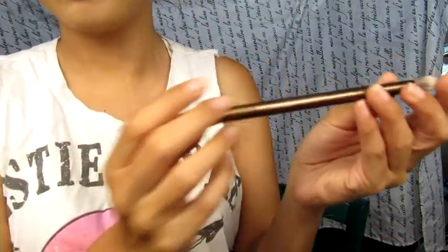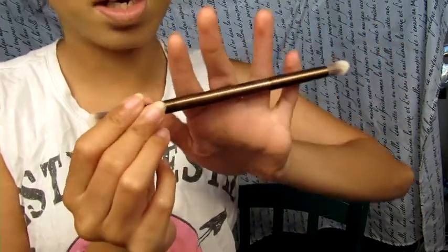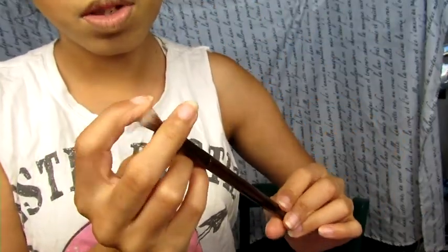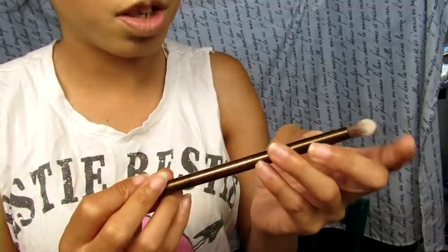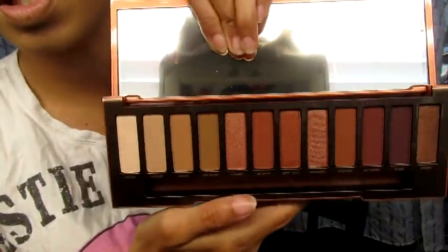We're gonna open it — it has a mirror, of course, and all the colors. Wow. Oh my god, it comes with a brush. This is the brush — it's very soft, like all the other brushes. This is a blending brush, and this is another blending brush.